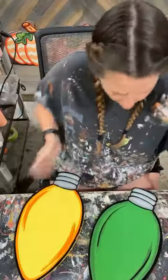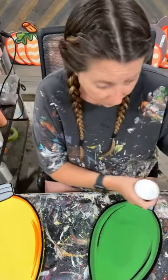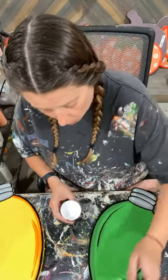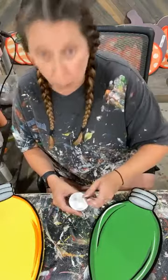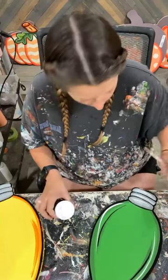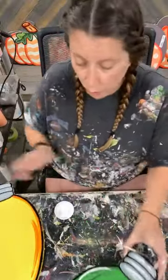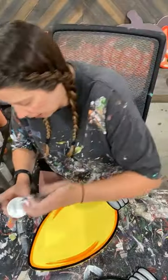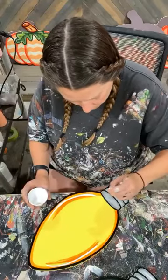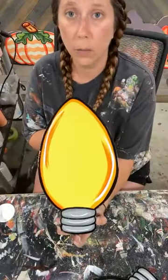I wanted to make sure we have them separate because if you're solid glittering anything, you don't want anything else around — that glitter will get everywhere. I'm just going to come in and bring those highlights in down at the bottom. Very simple, very easy — that's completely done. All that needs to do is dry, then I can get poly on it and do that sprinkled glitter we do on painted pieces.